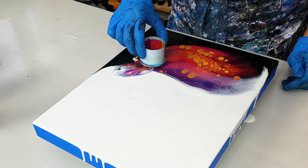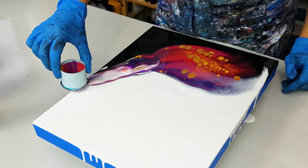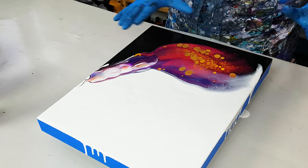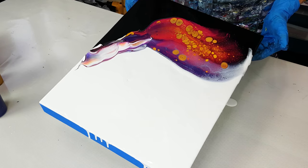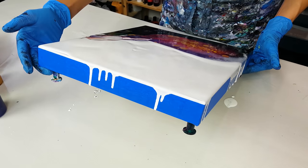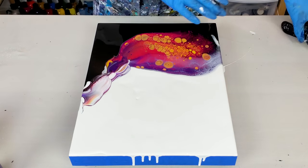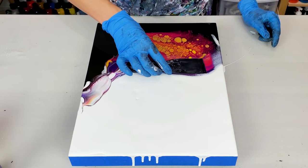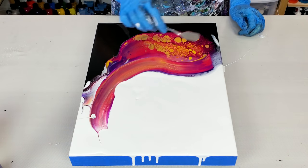Right now I'm bringing my open cup back a little and dragging some of those colors to the top. That did not work very well — that's okay. I used a really big open cup today because I wanted to have a lot of paint between my black and white to really play with the composition. Having that extra paint definitely helps. I think I'll use a smaller spatula.